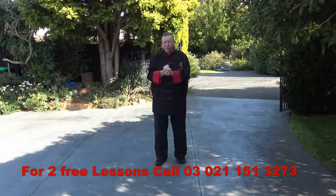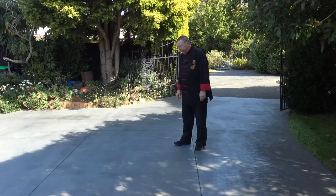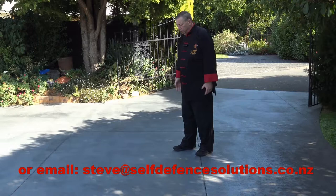If you want to know about the Bagua Walk — how to do the Bagua Walk — in the Qing style of Baguazhang, we'll cover that here.